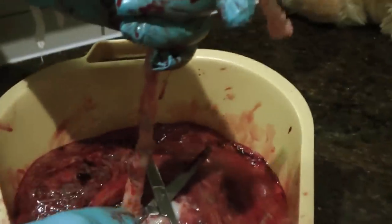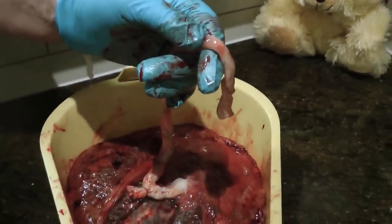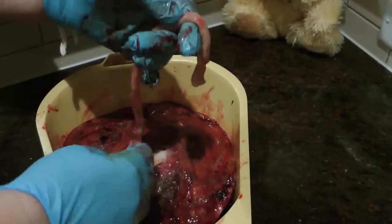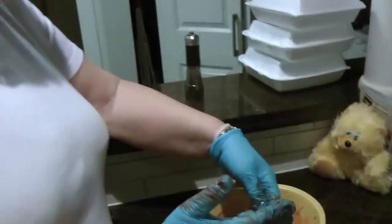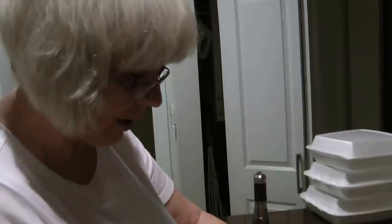In the baby before it's born, the arteries actually carry the deoxygenated blood, and the vein carries the oxygenated blood to the baby. Then when the baby starts to breathe through its lungs, there's a shunt in the heart that closes off and shunts the blood the opposite way for the rest of our lives.